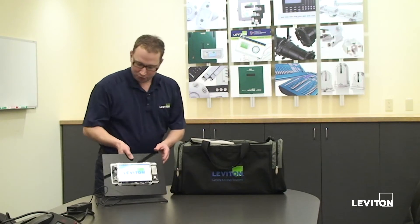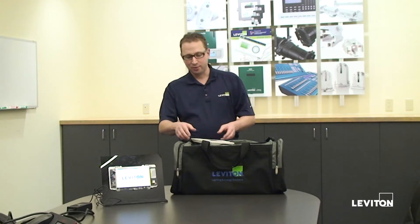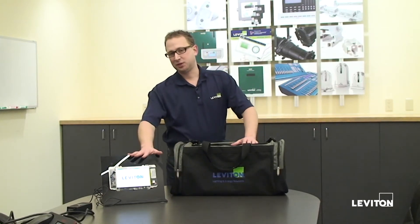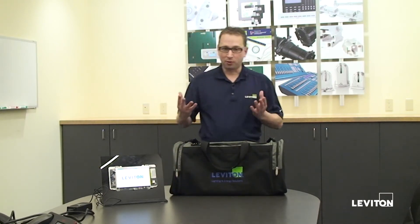Now the touchscreen is going to go through its power-up boot-up process. It takes about 30-45 seconds to get booted up. It's actually a three-step process for getting booted up, and while it's coming up, you'll see the screen will blink at you a couple times. It always tells you down here in the bottom what it's doing, so you know, that's normal behavior.